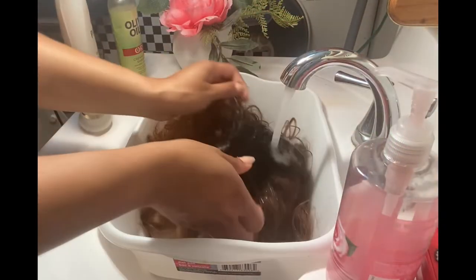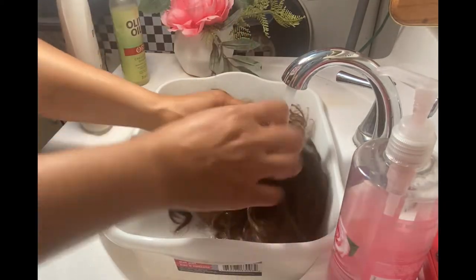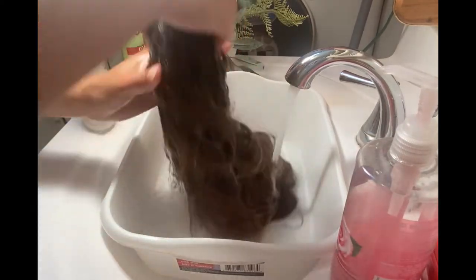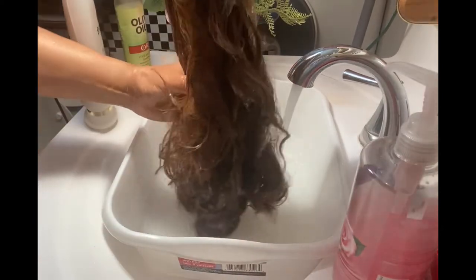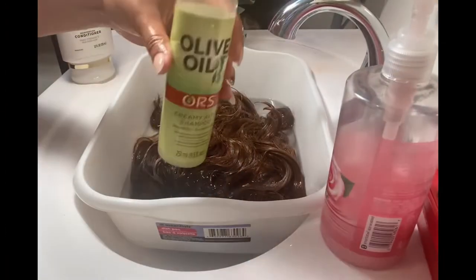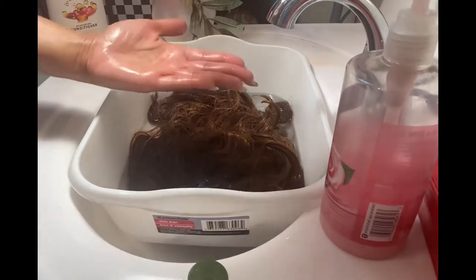I'm going to start off by adding some water to this wash basin. I love using these basins to clean out my wigs — I just place them down in my sink because it helps to protect my sink and also to keep it clean. What you see me doing here is just making sure that my wig gets completely saturated in water.